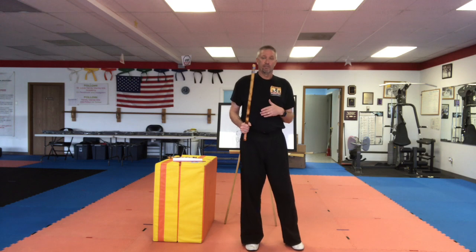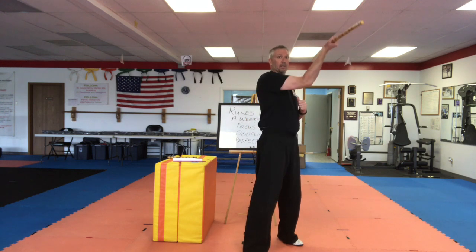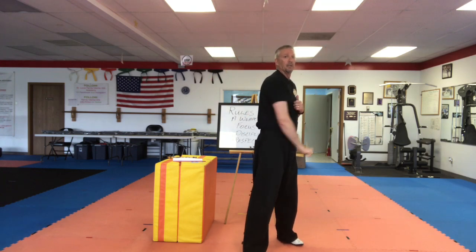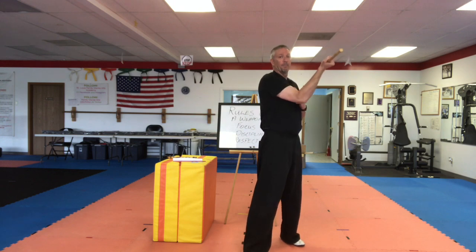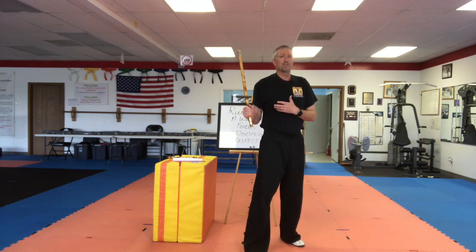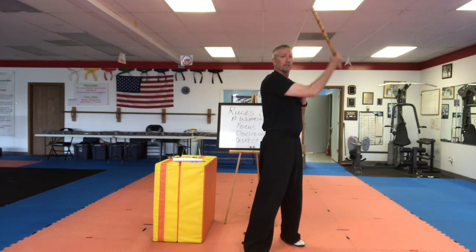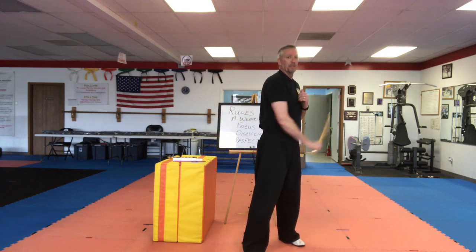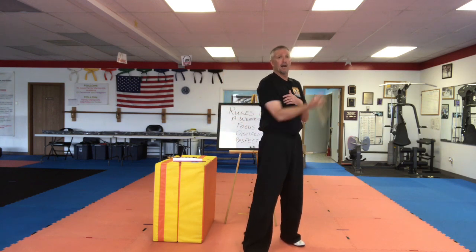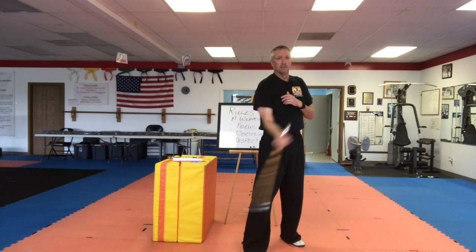Now we're going to switch to the upward figure eight — it just follows the opposite line. I'm going to start at the hip and work my way up to the shoulder. One, drop my hand down, then come from the other hip to the shoulder: two, three, four, five. This one for a lot of students is kind of hard to get the concept right away — it feels a little foreign, a little different, so be patient with it. After you get the feel of that, start making nice smooth circles. Instead of rigid one, two, three, four, five, it's going to flow a little better than that.